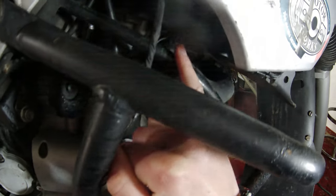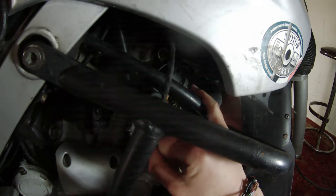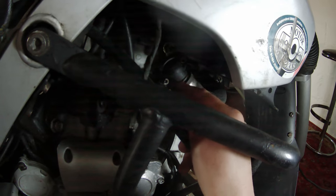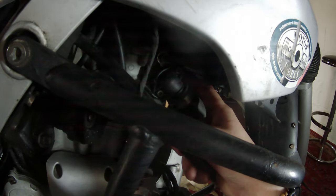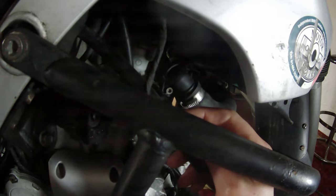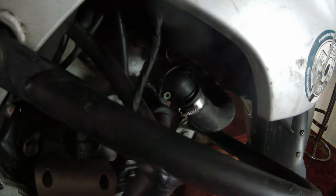I worked out it was coming from this bit here. It's really difficult to see because of the light, but there's a pipe that comes out of the radiator and goes into the engine — it's like an overly diamond-shaped fitting with two bolts. When I put my finger around it, this sealant came off in my hand, so I think someone has patched that together before.